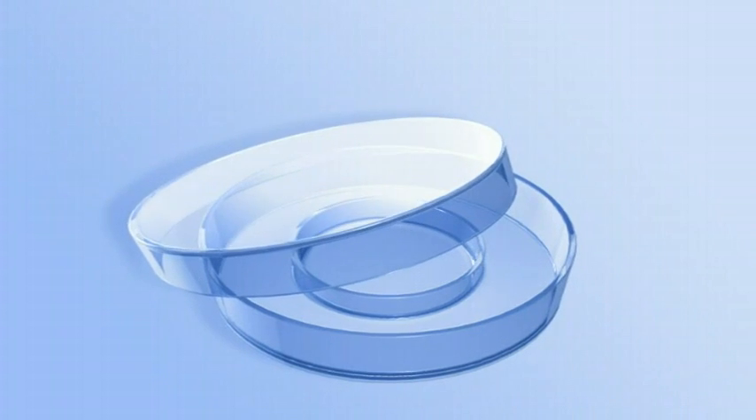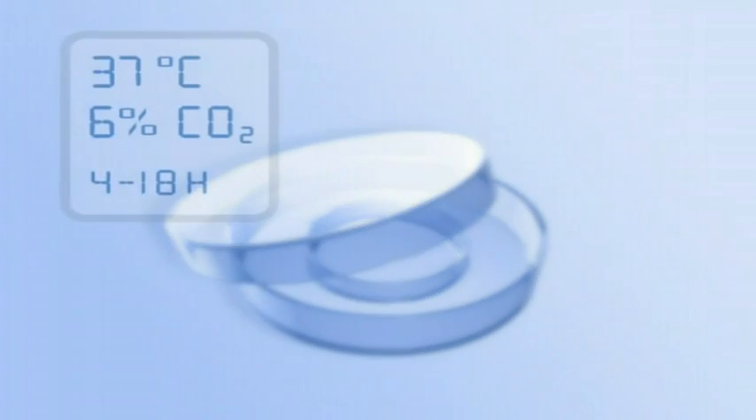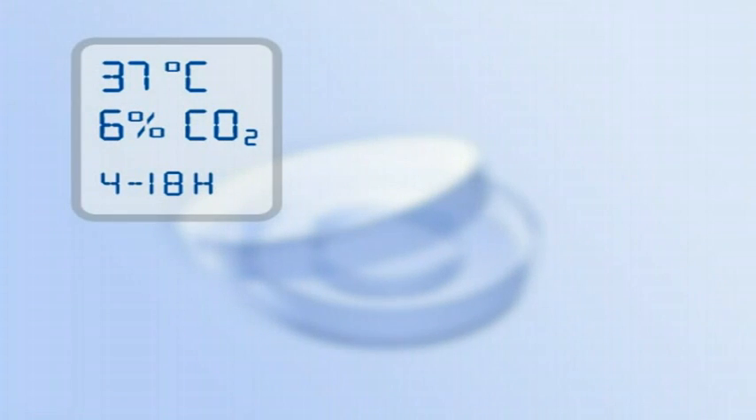Pre-equilibrate the embryo glue transfer dish at 37 degrees Celsius and 6 percent carbon dioxide for 4 to 18 hours.